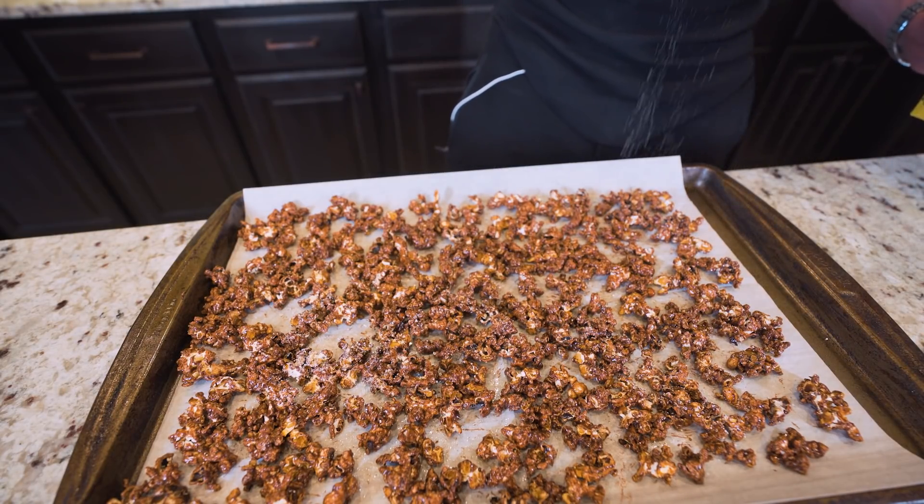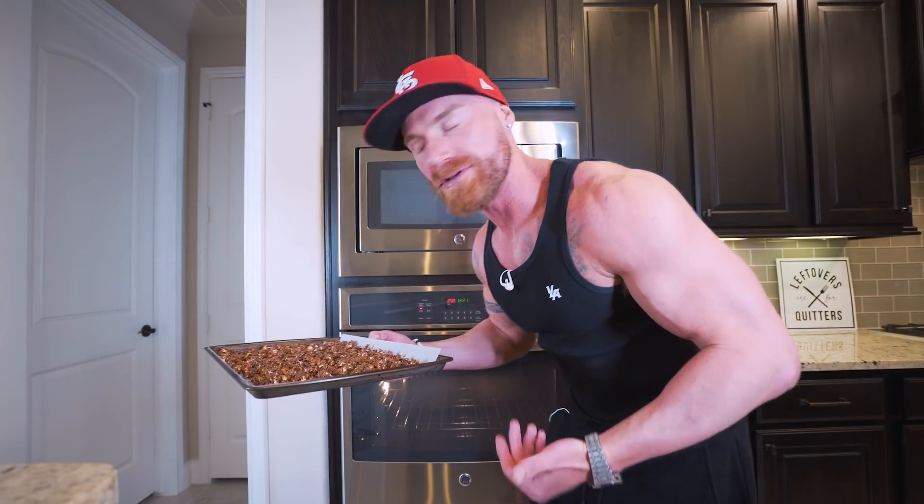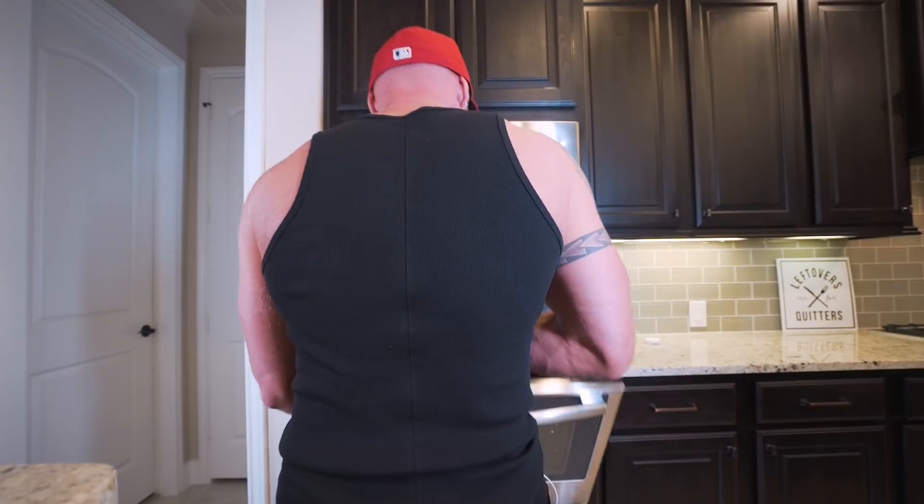It's going to give it a nice little sweet kick. Then all we want to do is pop this in the oven at 250 degrees for anywhere from five to ten minutes. As soon as it dries up, you're going to be fine, but oven strengths can vary, so I recommend starting at five minutes and testing it out — if it needs a couple more, do what you got to do. And there we go, ladies and gentlemen — when I return, we're going to have chocolate candy popcorn.